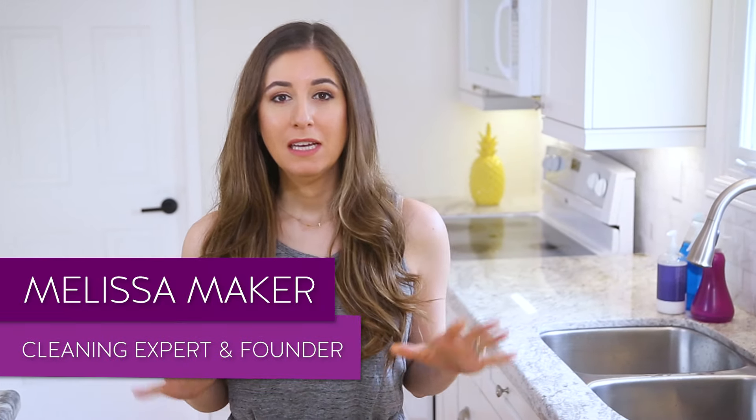Sometimes people feel pressured around springtime to do a lot of spring cleaning, but I'm not so into doing a lot of work. So what I want to do in this video is share some great spring cleaning hacks — quick shortcuts that will still get you great results and make your house look great without spending tons of time doing it.